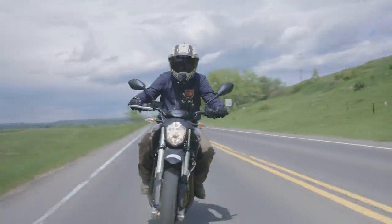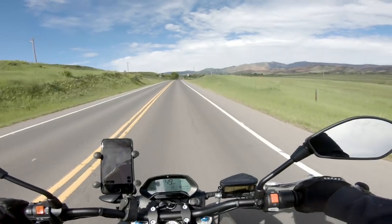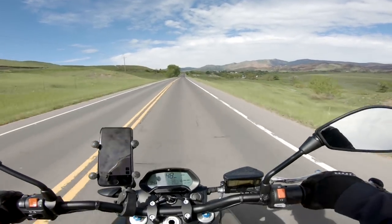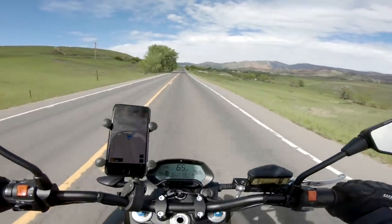This bike is putting out 116 foot-pounds of torque, which is quite a lot. A lot of cars are in that range even, so 70 horsepower, 116 foot-pounds of torque — and you feel it. When you get on it in sport mode, it goes.